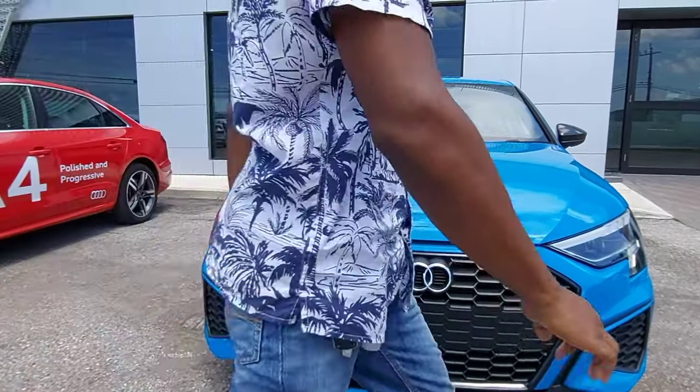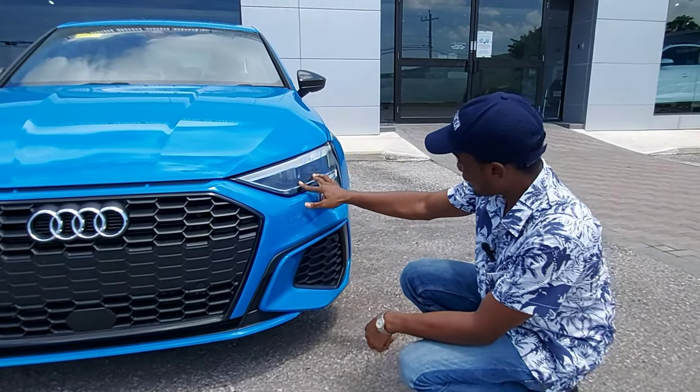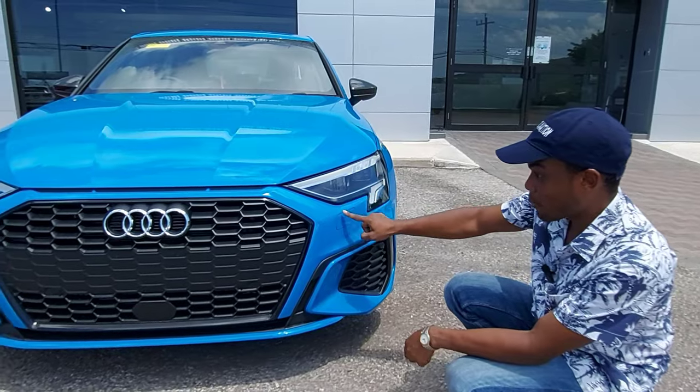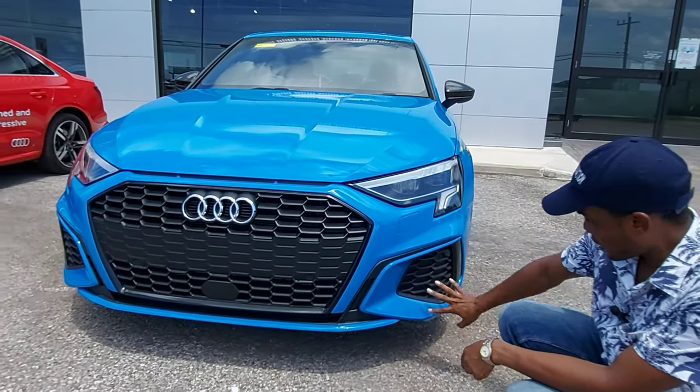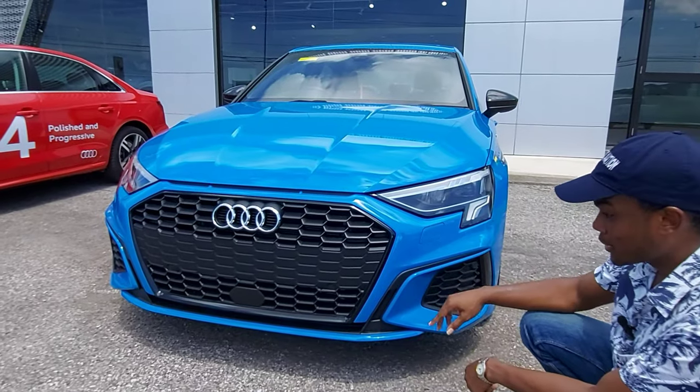Now let's take a look at the headlights. These are matrix LED headlights, and this is the headlamp washer. We also have some styling here along with the front sensors.